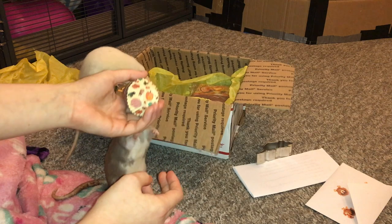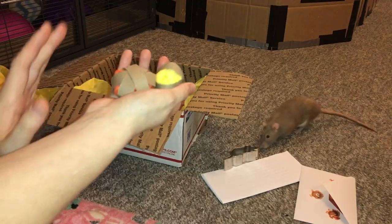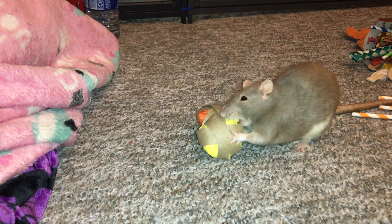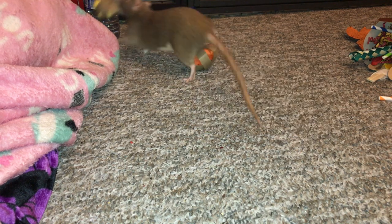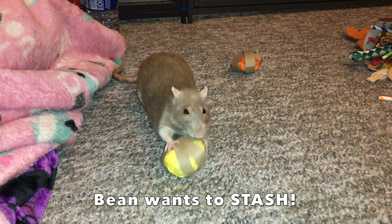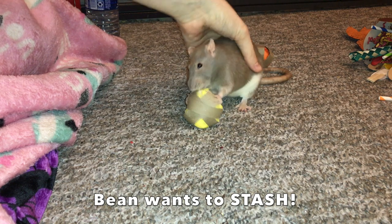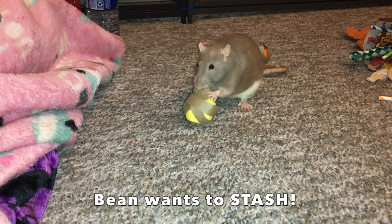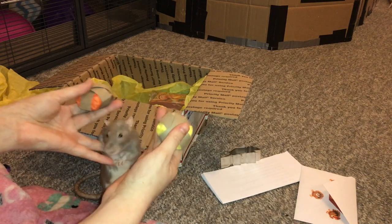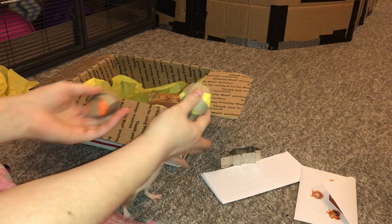The next thing in here are these two little DIY foraging toys, and these are some of my favorites to make for rats because they're a lot of fun to make and the rats really enjoy them as well. As you can see, they are basically made of little rings of cardboard which come from toilet paper tubes or paper towel tubes, and they are a big hit with the rats as Bean is trying to show us. They have some tissue paper inside with some treats, and the rats really enjoy foraging with them.